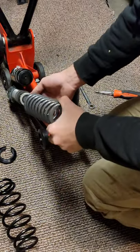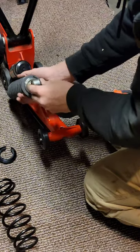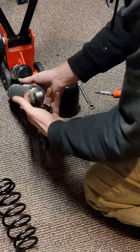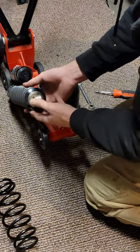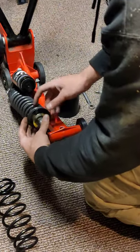Now what we're going to do is pretty simple. Pick up your shock, slide the spring on, slide this little piece up, and put your retainer in. Now we just have to tighten the chucks down here until the slack is out.